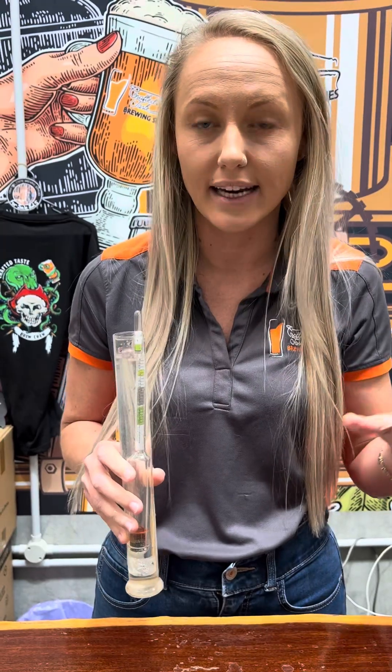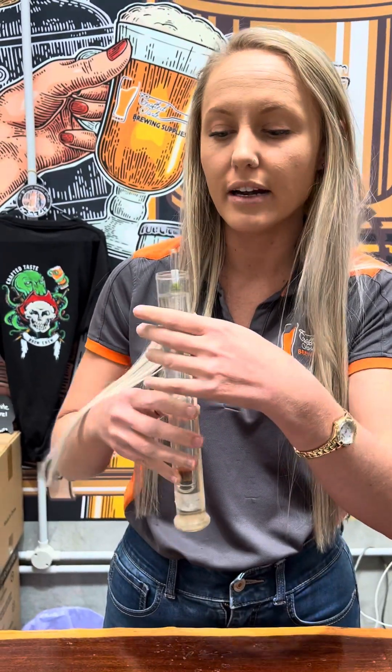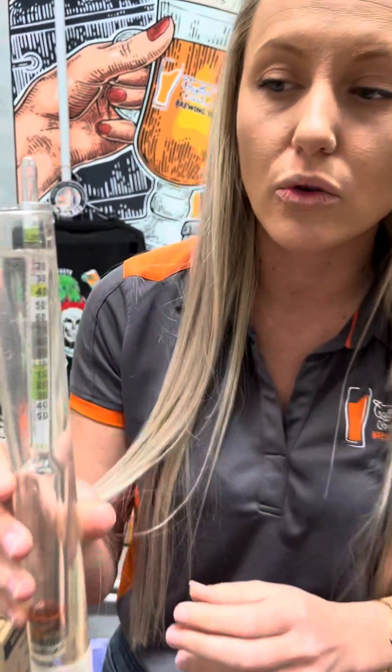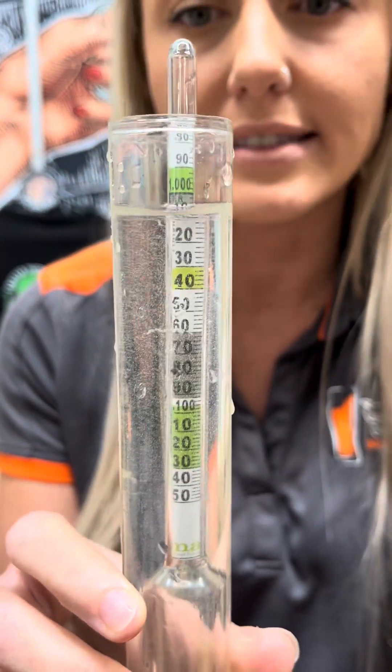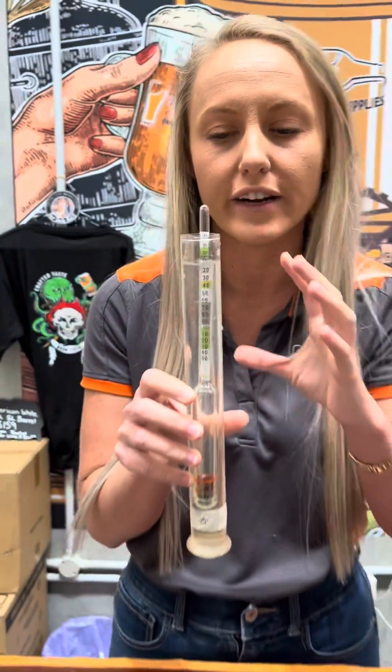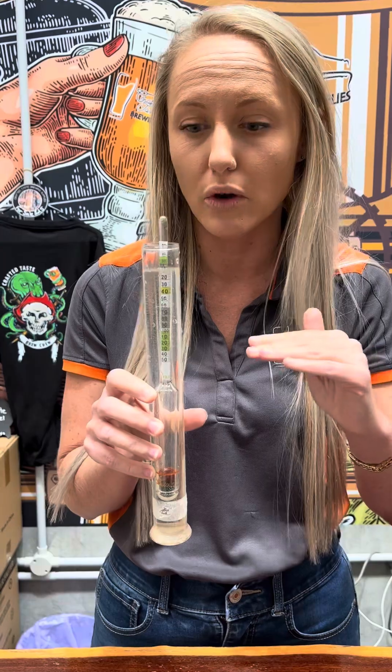Now I'm going to show you what it looks like finished. Your airlock is not always an indicator that your beer has finished fermenting, so this is one of the biggest reasons we push for a hydrometer read. You want to make sure that you're in that grey section — anywhere from 1,000 to about 1,006. Some beers will finish a little bit lower, in that 1,010 to 1,012 range.